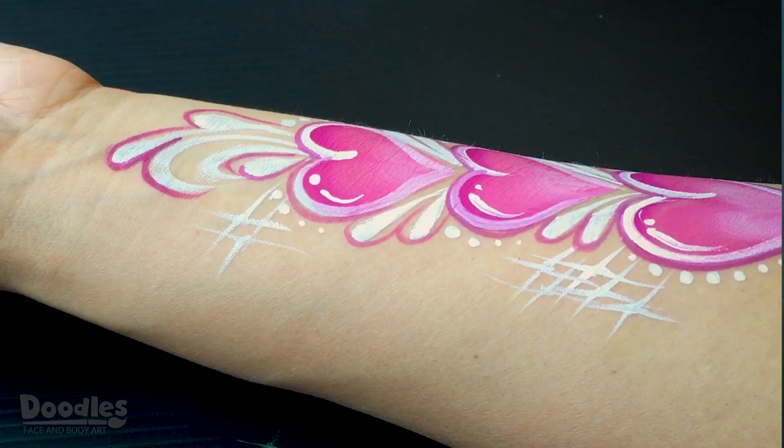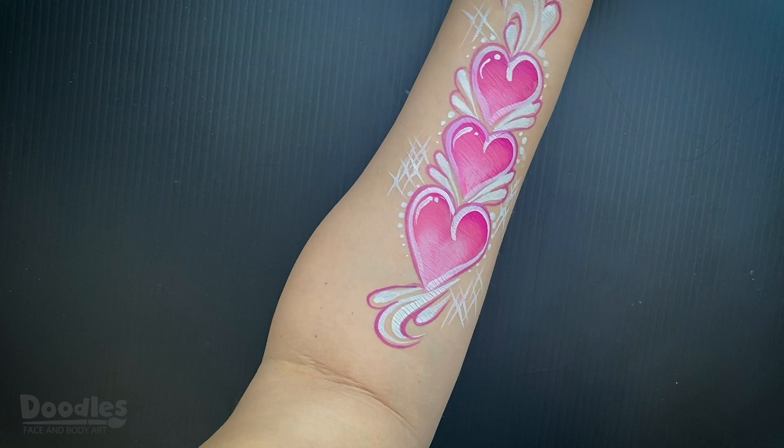Hi everyone, this is Izzy, and in this video I'll be showing you how to paint this one-stroke heart design. Let's get started!